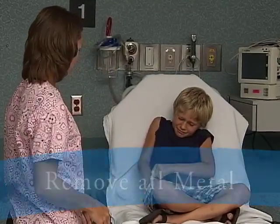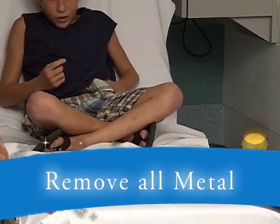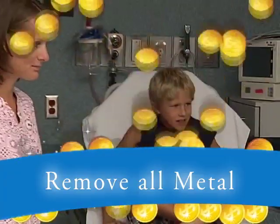First, you'll need to make sure you don't have any metal in your pockets or on your clothing, so you'll have to remove any coins or belt buckles that may interfere with the MRI.